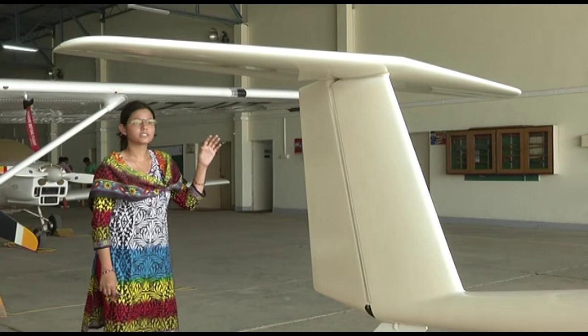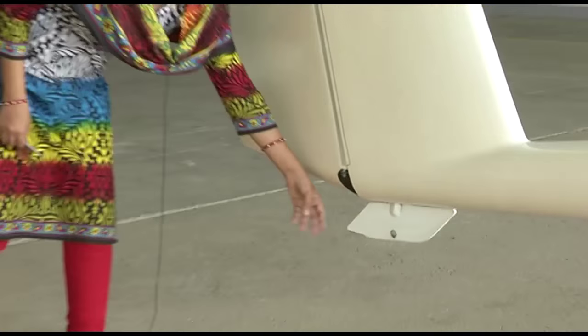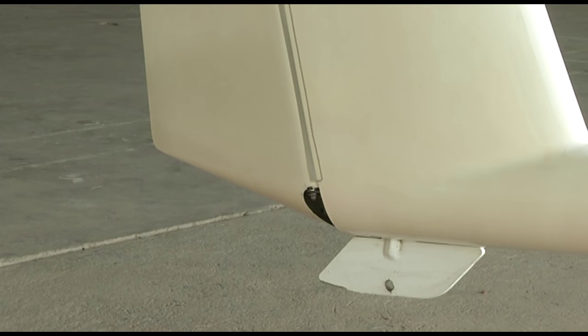This complete section gives us the tail section of the aircraft. Beneath this you can see there is a tail skid which has a hole used for tying the aircraft when it is parked on the ground.